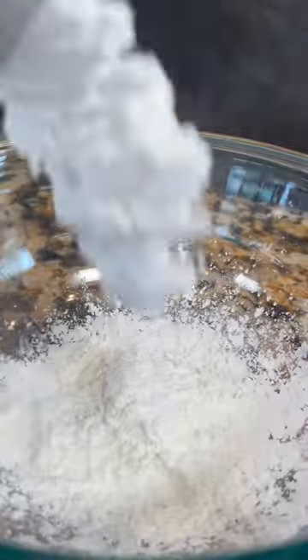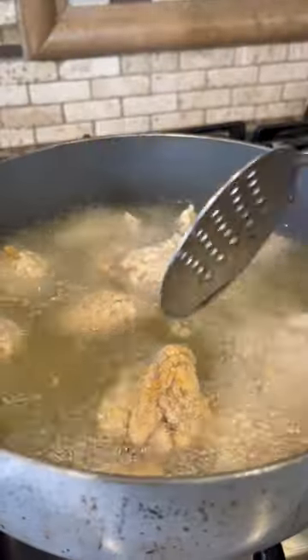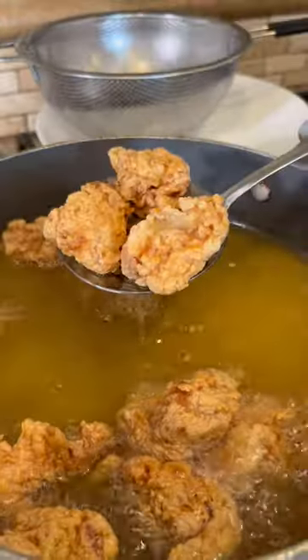Half a cup of cornstarch and half a cup of all-purpose flour. Dust the chicken in the flour, fry, and add them all together. Fry for three minutes. Once you get this color, we drain.